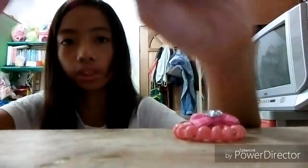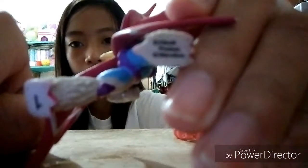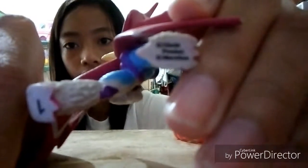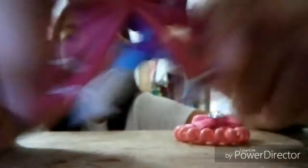My brother got like a ton of these kinds of toys. I don't know what these are but it says here... I don't know what kind of toy this is, but tell me in the comment section down below.